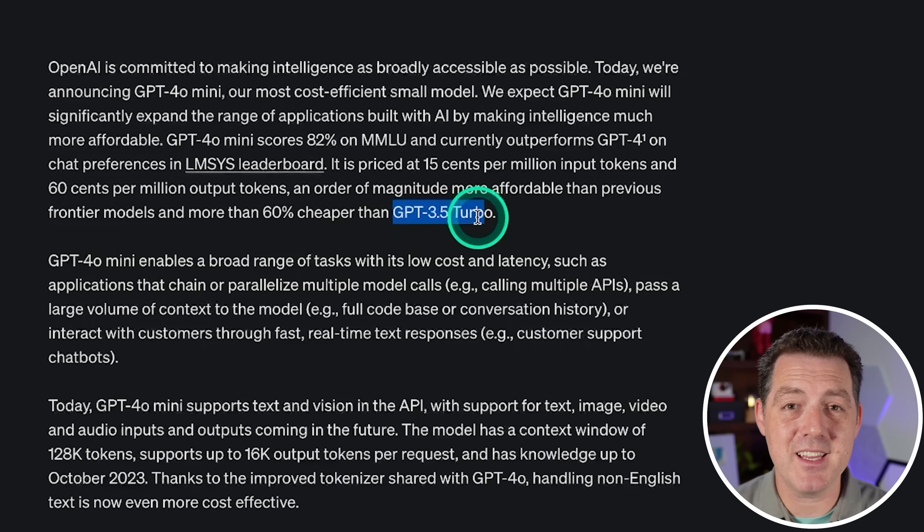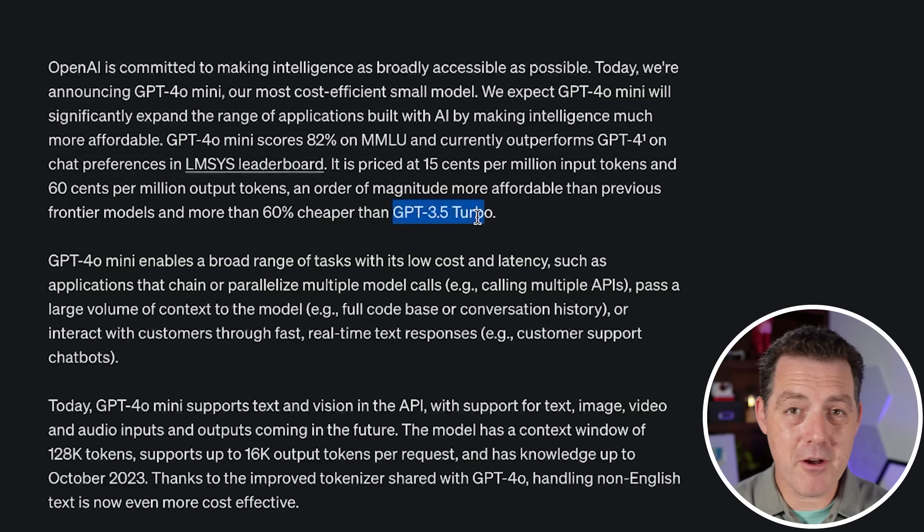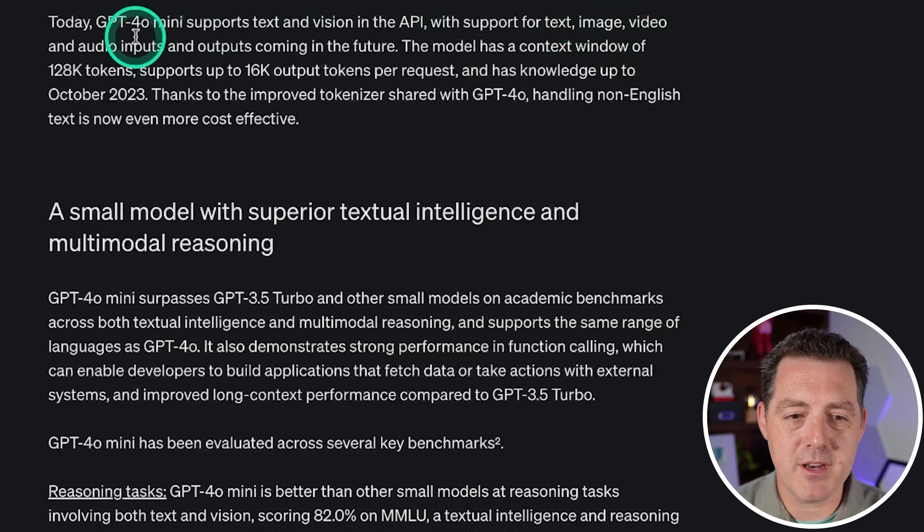That is 60% cheaper than GPT-3.5 Turbo — insanely cheap, and they need to do that. OpenAI needs to drive down their price because there is a proliferation of small, very high-performing models that you can run completely locally, which is essentially free. Today, GPT-4o Mini supports text and vision in the API, with support for text, image, video, and audio inputs and outputs coming in the future.